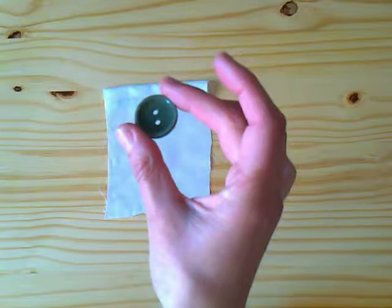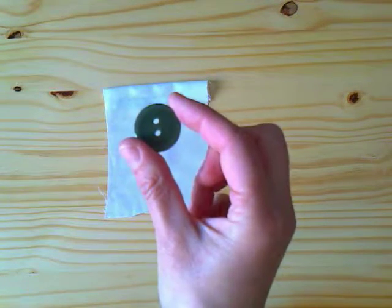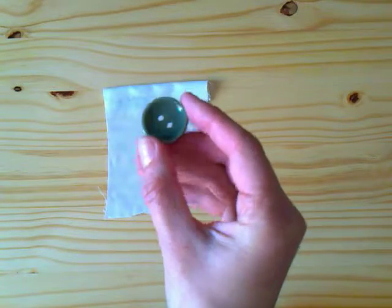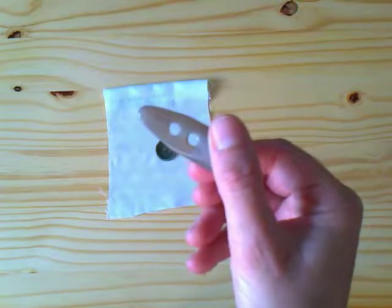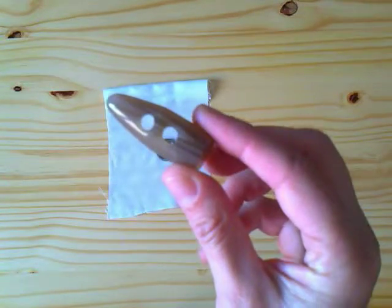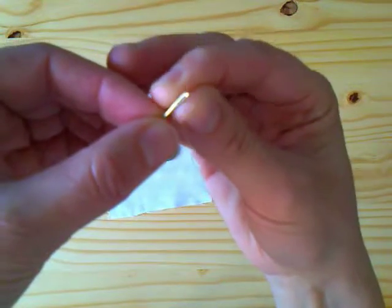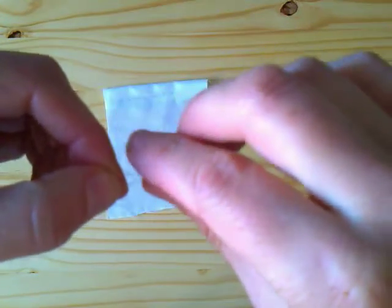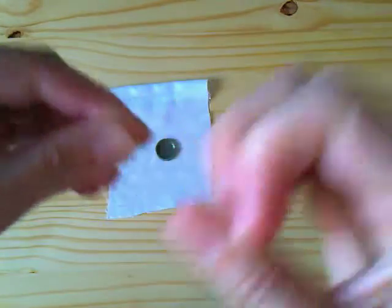In this lesson we are sewing a two-hole button, flat and rounded. Every button is sewn the same way, despite its shape. To sew buttons we use a needle with double thread, because this fastens the button better and will finish earlier.